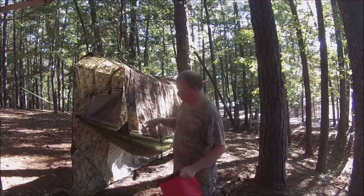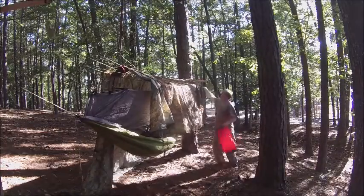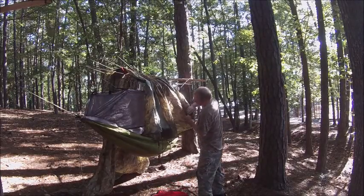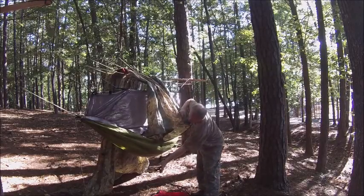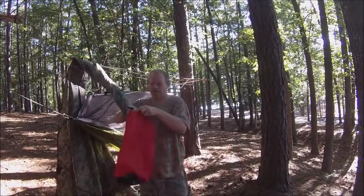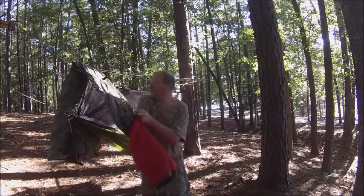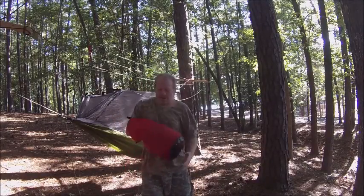Now I got all my ties down, all my stakes out, and just start stuffing. Make sure all the ties are off first before you start stuffing. I stuff the rope into each separate little compartment so it won't get tangled up — stuff this, stuff that. After I stuff all my ropes, the rest is easy. Stuff it in the bag all the way to the bottom, then compact it.